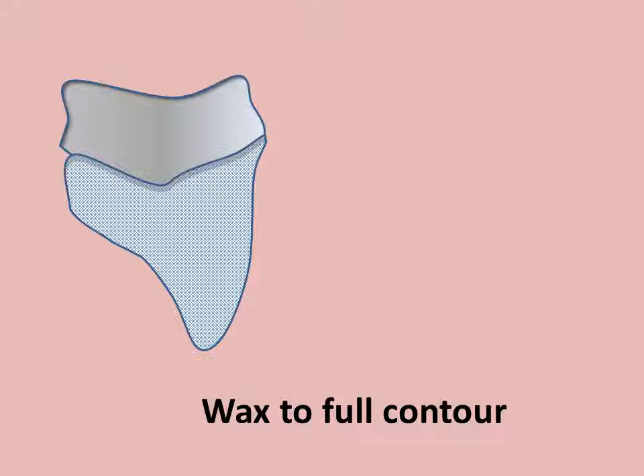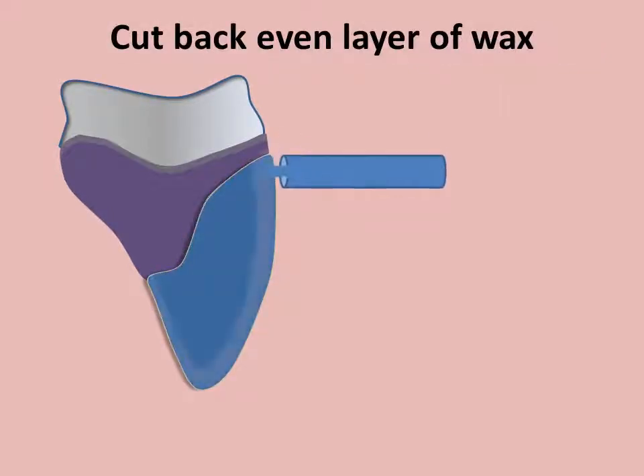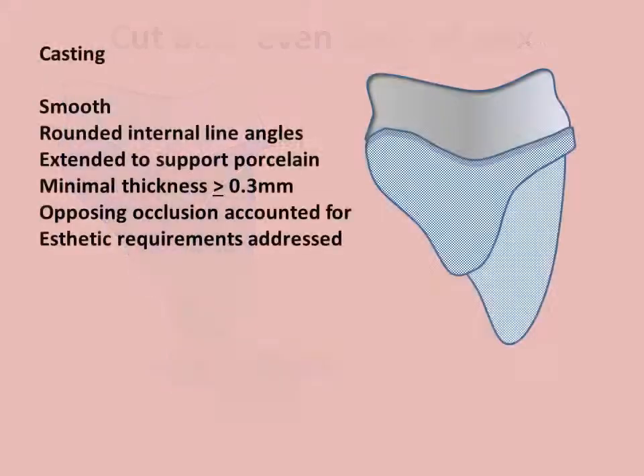To accomplish this by hand, first wax the die to a full contour crown. Then outline the area of the cutback. Using the custom-made instrument, remove the appropriate wax thickness. The coping should provide for a minimum of three-tenths mm thickness, rounded internal line angles, and be extended to support the veneering porcelain.